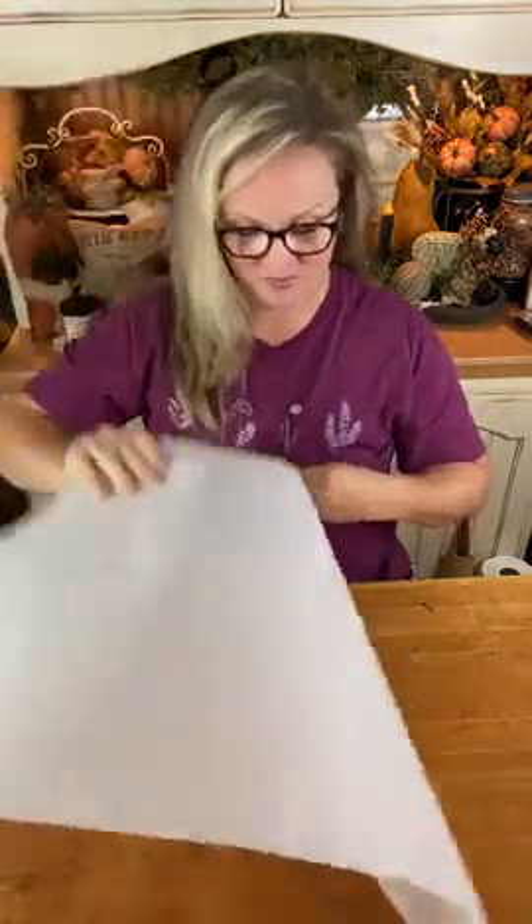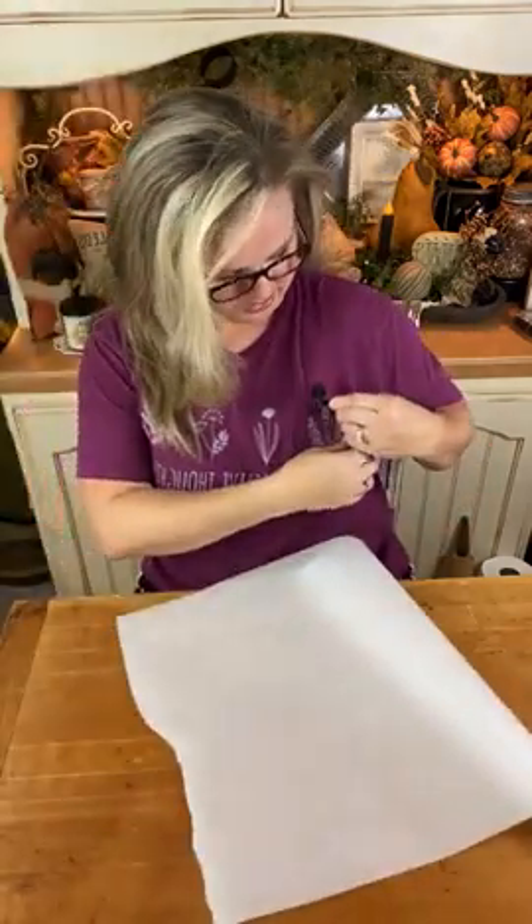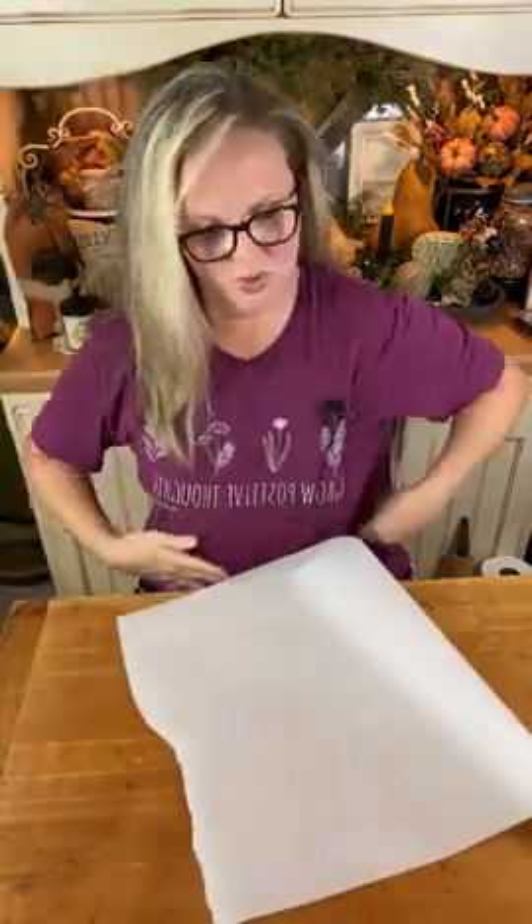So I thought, you know what, we're going to use this today to create an amazing piece of wall decor. It's all going to come together and be tied together with one theme revolving around kitchen utensils or kitchen-themed items.